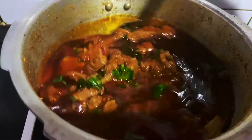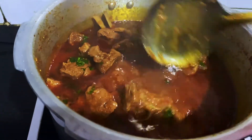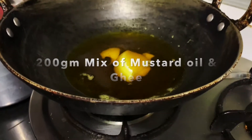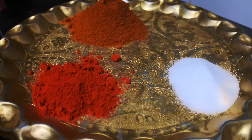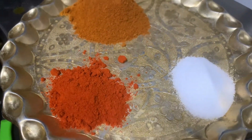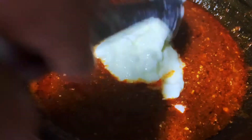For this mutton curry you need: mutton, ghee, sarson ka tel, adrak, lehsun, piaz, lal mirch, namak, and mutton masala by any preferred brand. I have taken Shan and mixed it with a bit of Everest mutton masala. For a kilo of mutton you also need half a kilo dahi.